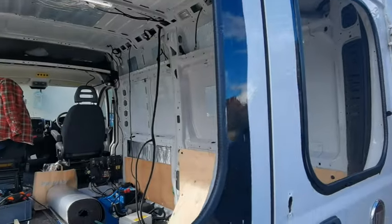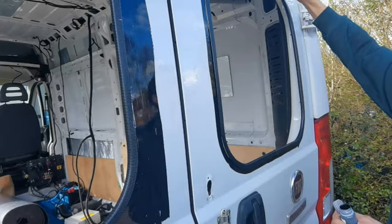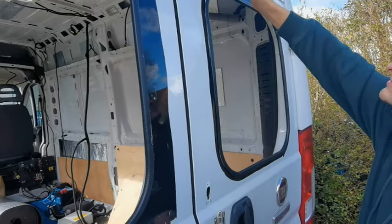The windows cost him £200 from Van Glass UK, off eBay - if I get a chance I'll put the link in the description down below. So both of them come back to you when it's time to glue and stick.